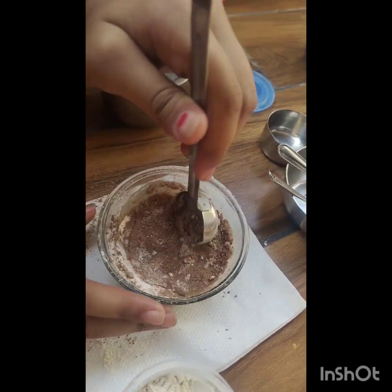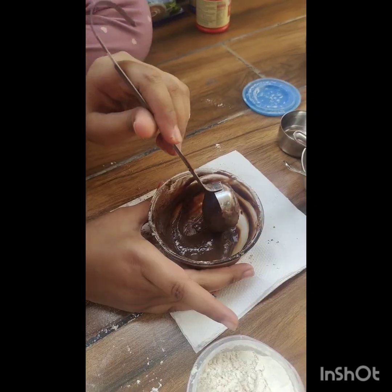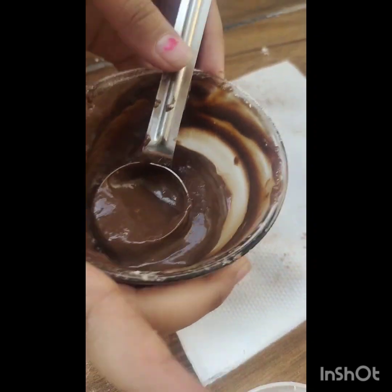Mix until smooth. Mix it until this much smooth, then I will keep it aside.